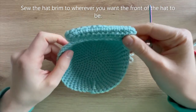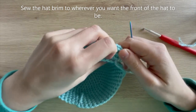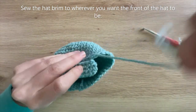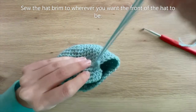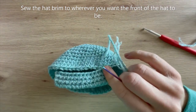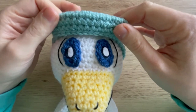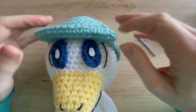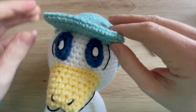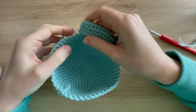Sew the brim to the hat by deciding where the front will be - probably the opposite side to where you finished off - and whip stitch along to sew it down. This is what it looks like when placed on Quaxley - it sits quite nicely. You could go in and sew the gap part down as well if you want, but I'm going to leave it. Knot the yarn tail on the inside of the hat.